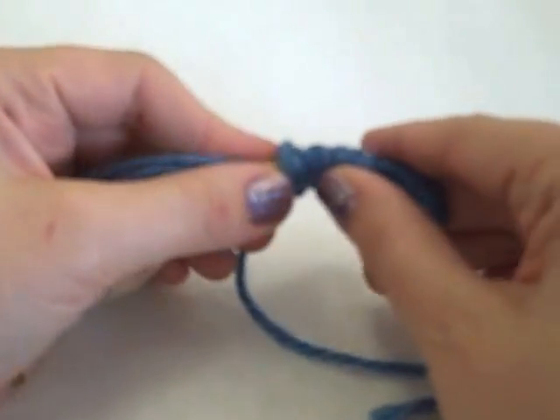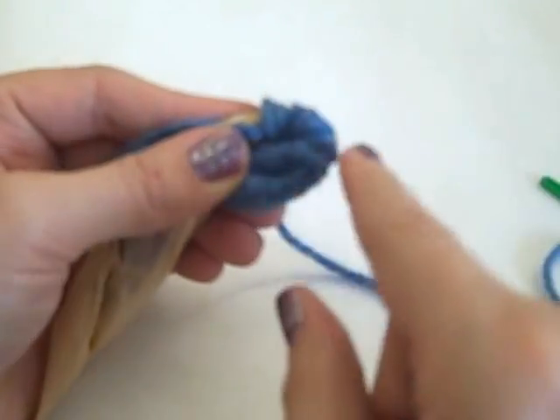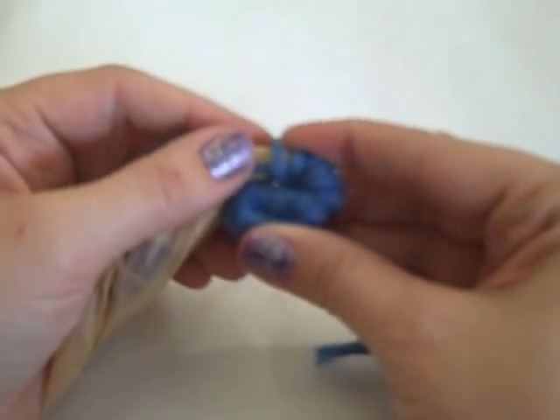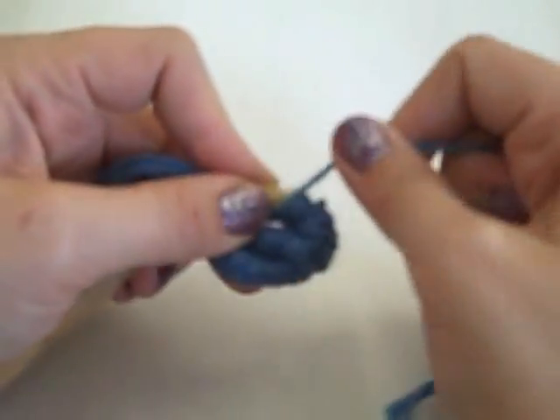Now I'm at the point where I can turn and start stitching, so I'm going to turn it under. You can see it's starting to make a spiral, and that spiral keeps going around and around to make the basket bigger. This is the center bottom of my basket. I turn,